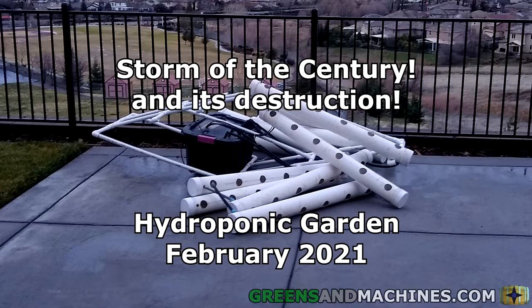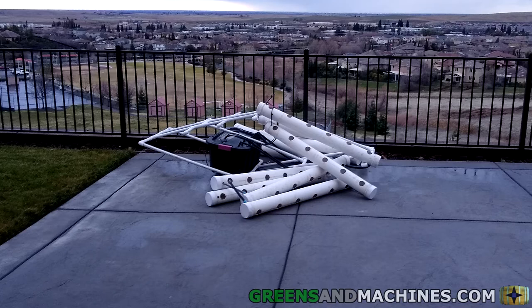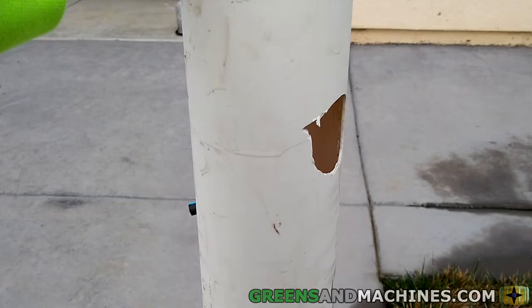Back in the winter, my area was hit with a once-in-a-hundred-years winter storm. Waking up to seeing my hydroponic garden collapsed again is never fun. But instead of being like the other times this happened, one of the growth channels ended up snapping in half.